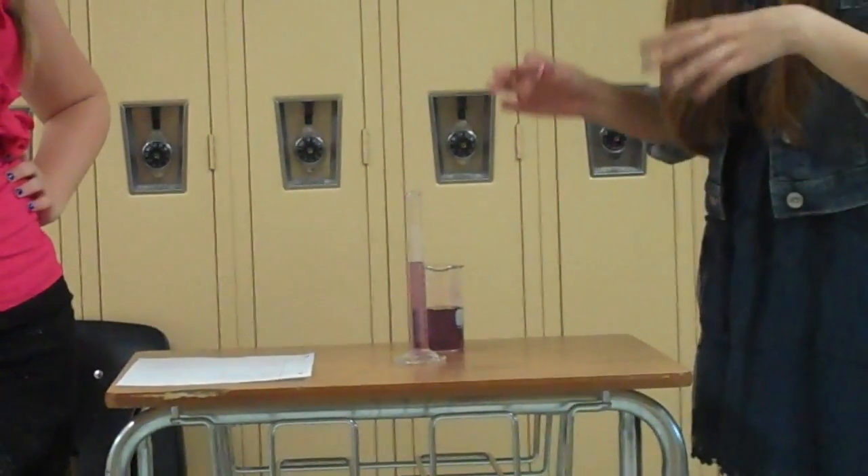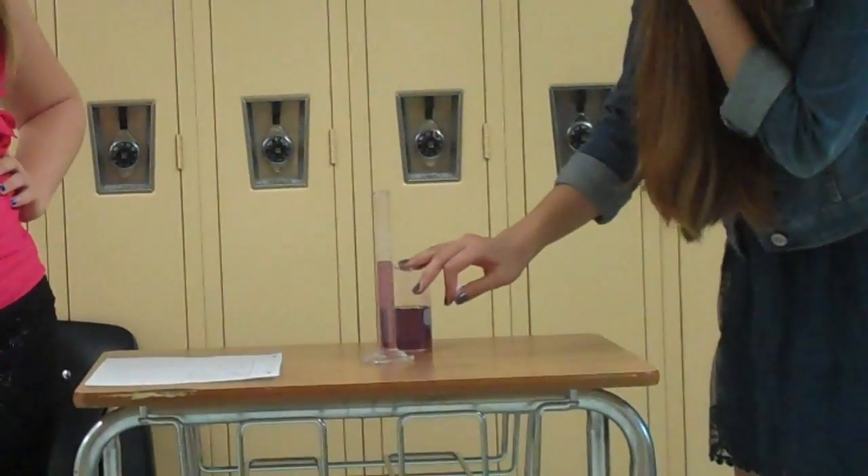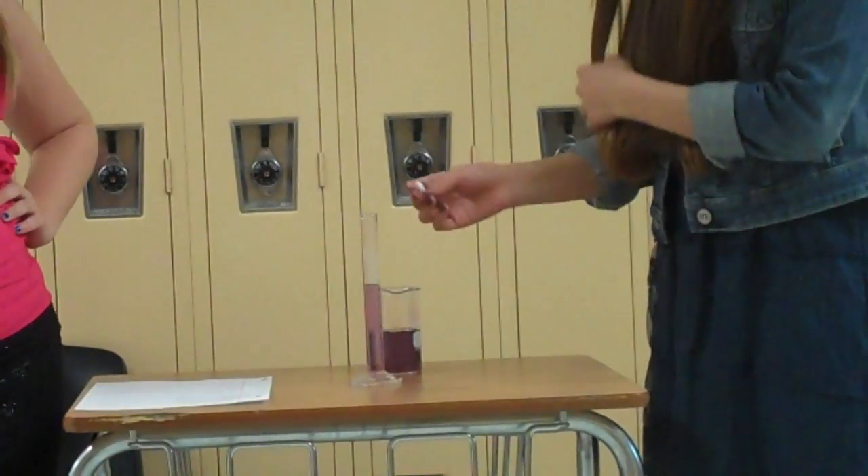The meniscus is almost like a little bubble on the top, and it curves the water down. So you have to read the line underneath it to get the correct measurement.